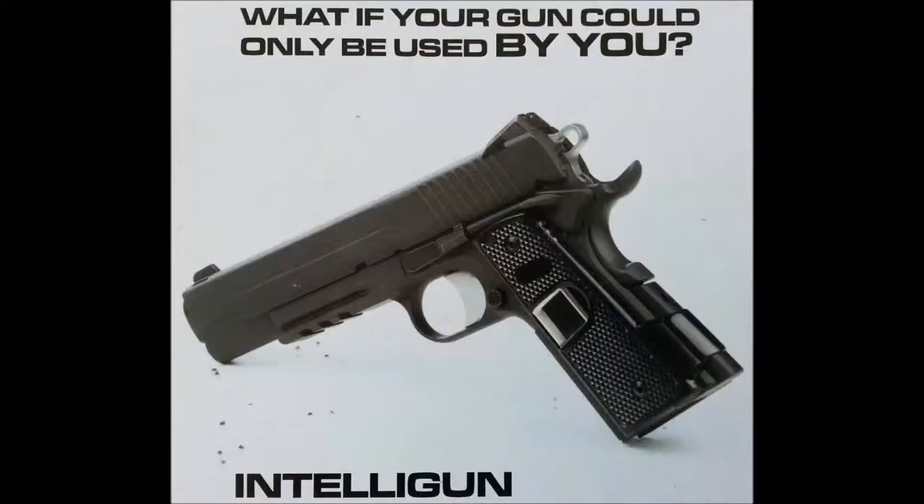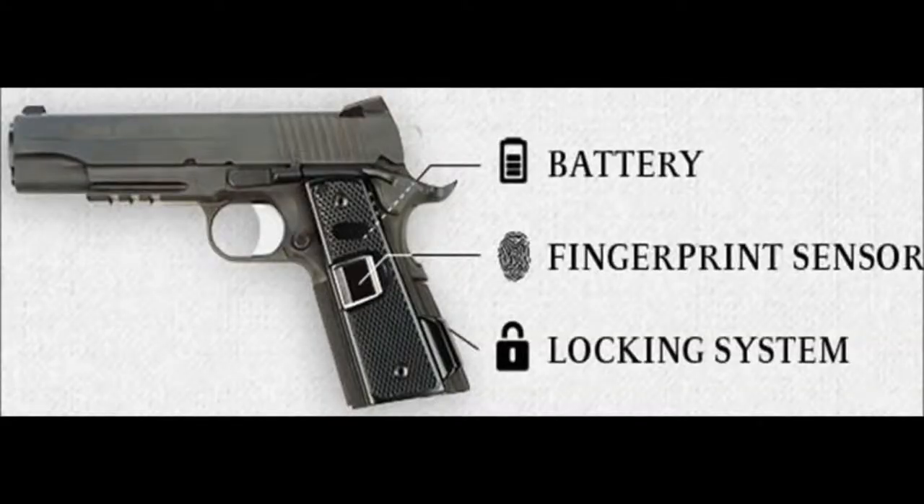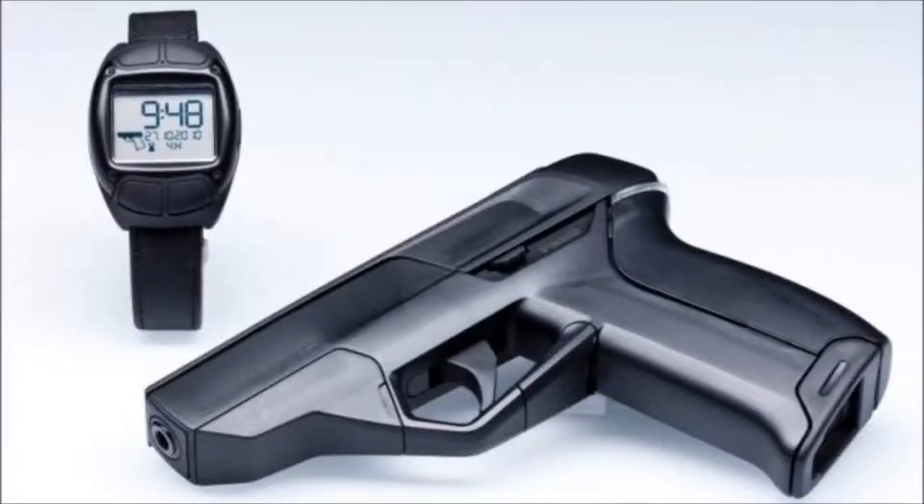It's all about intended user accessibility. Now there are two types of Orwellian technology to choose from when it comes to these Stasi guns. First up is a fingerprint sensor, very similar to the ones on the new iPhones, which got hacked in record time.